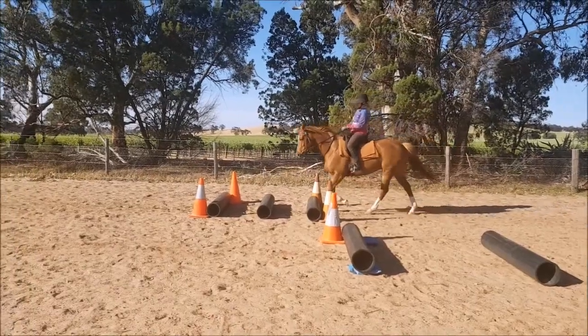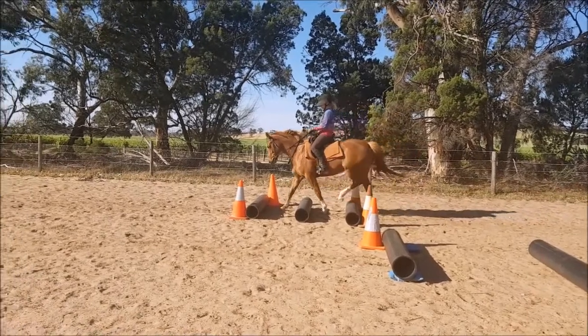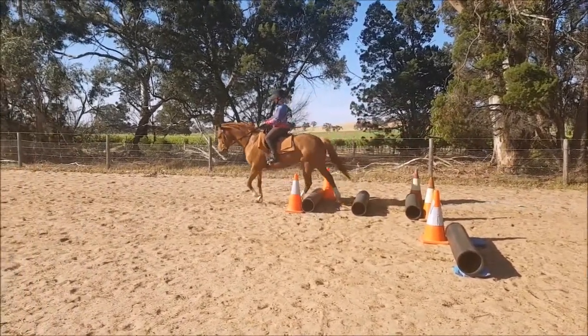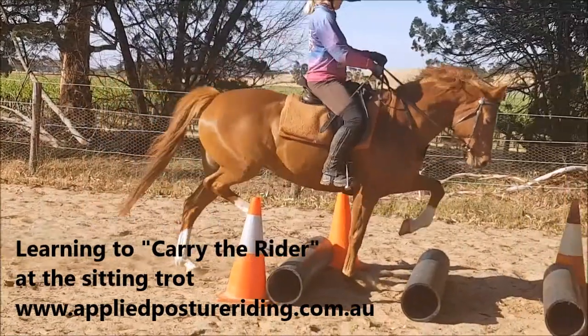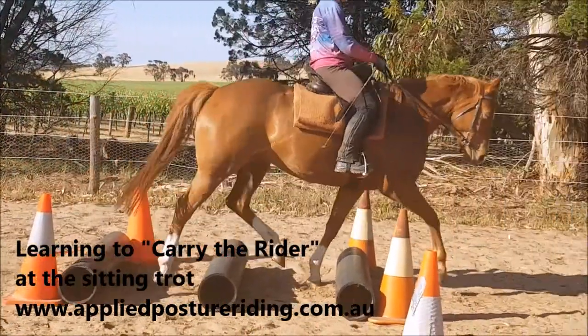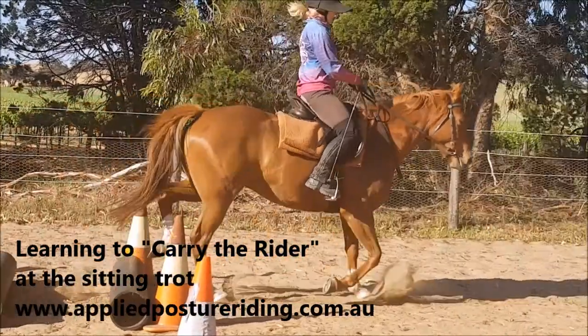So we only do a little bit of this — if we continue pushing her and trying to get her on the bit, she will develop the wrong symmetrical movement patterns. She also needs to learn to carry me at the sit trot, so we're doing little bits of that.